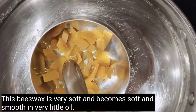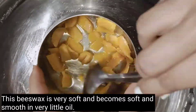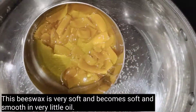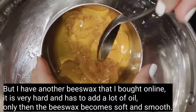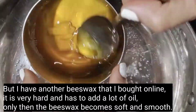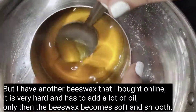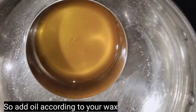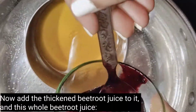This yeast wax is very soft — it is low in oil and very smooth. I also have another yeast wax that I bought online; it is very hard. So depending on your wax, you can adjust the oil. You can then add the beetroot juice.